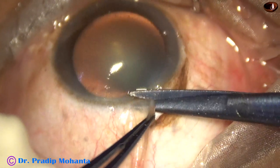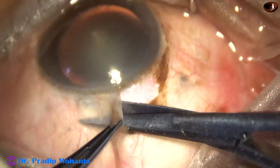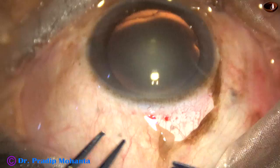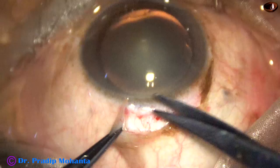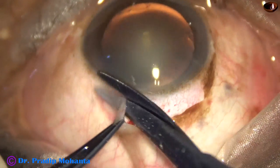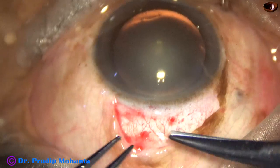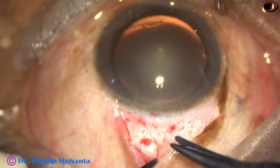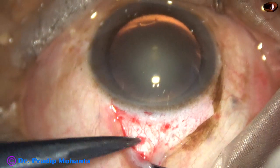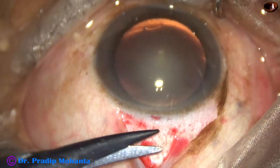After a small radial cut, conjunctival peritomy is being done for three o'clock hours — approximately two and a half to three o'clock hours, from ten-thirty o'clock to one o'clock.